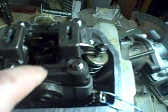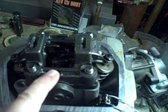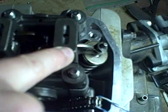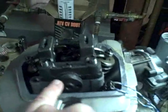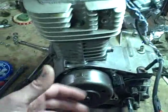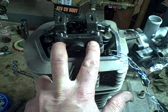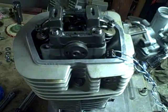Now I've got this on. The other way you can tell you've got it in the correct position — in my case I actually marked the top here with a big capital I scratched into it, so I knew this was the side that faced the intake. The other giveaway is that if you're on the flywheel side of the engine, you shouldn't be able to see the holes where the two pins go in that these rockers pivot on.